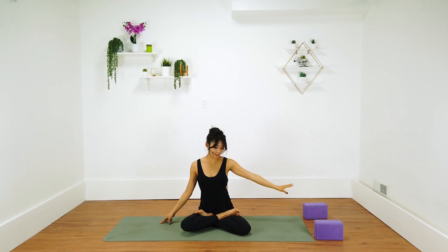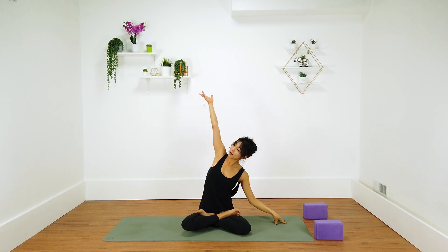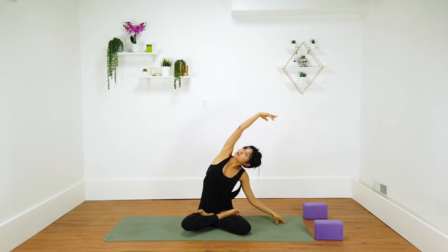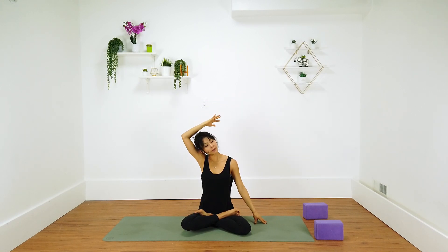Drop your left ear towards the left shoulder, left hand on top of right cheek. Holding here for one more breath. Inhale and exhale. Drop this left hand next to your left side. Reach your right arm up and over, lean over to the left. Keep this left arm straight, sit up tall. Drop this right ear towards right shoulder, right hand on top of left ear, chin away from the chest.